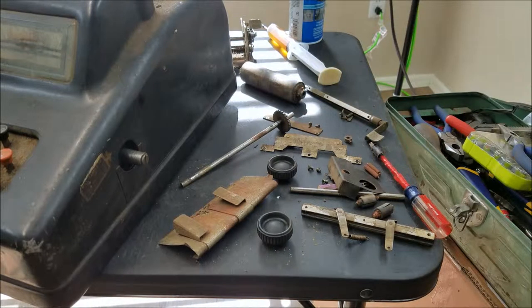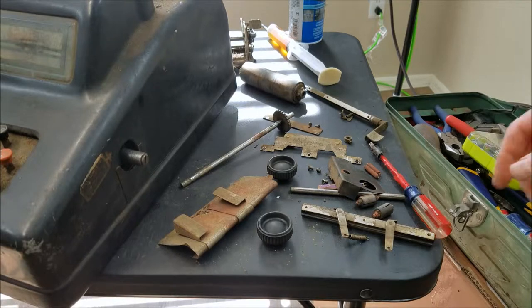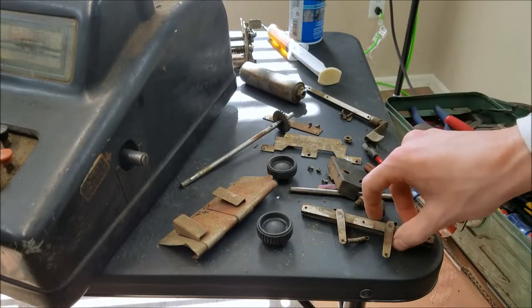So this actually came apart pretty easily. I was kind of surprised. Now it's kind of interesting too how it's held on.